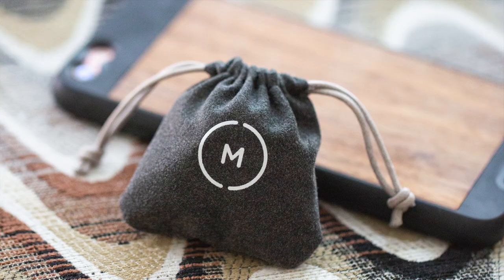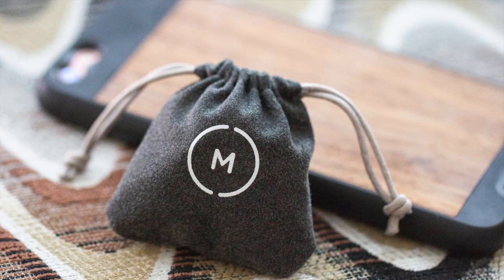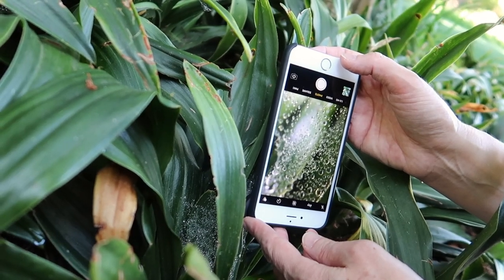I'm not going to describe the packaging, design, and installation, as there are many reviews on that already available. I just want to talk about the experience of using the lens.